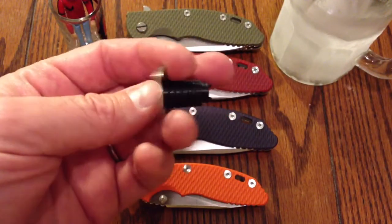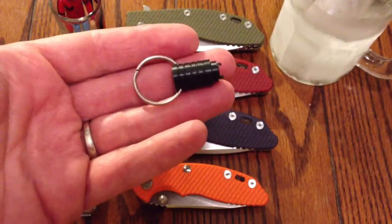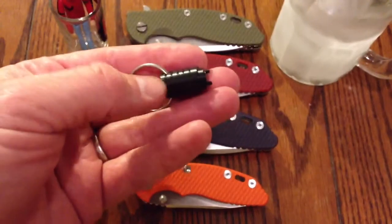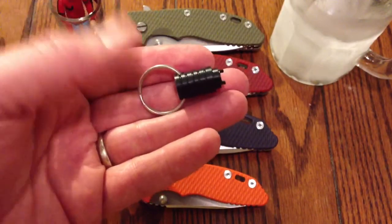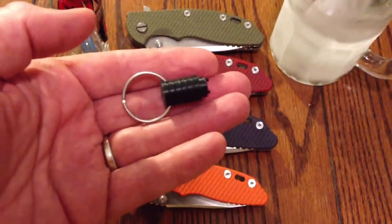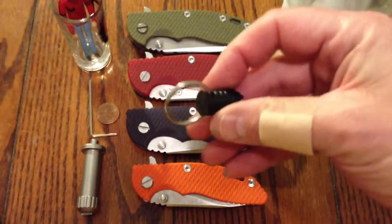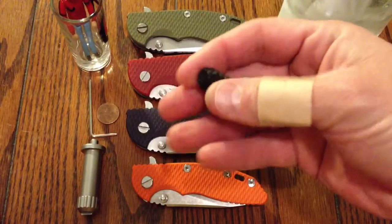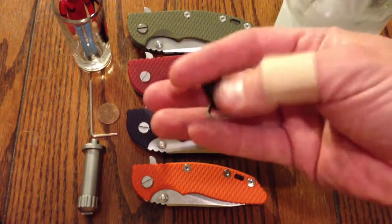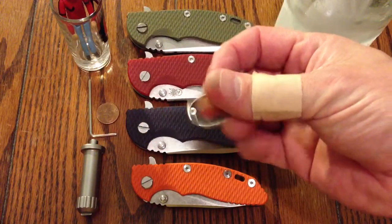A couple of weeks ago, maybe a few weeks ago, he had a prototype of these Delrin tools. I think he did one for Strider or was going to do one for Strider too. But he definitely had the Hinderer one and he was talking about whether people were interested in them, and I definitely took note. Then on Instagram this past week, he posted up that he had some for sale, so I jumped on one.